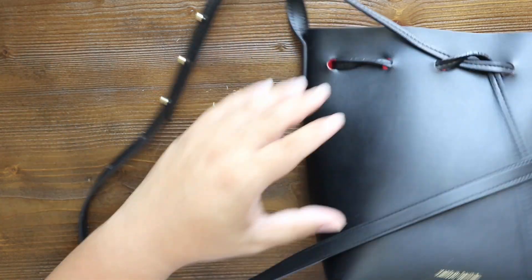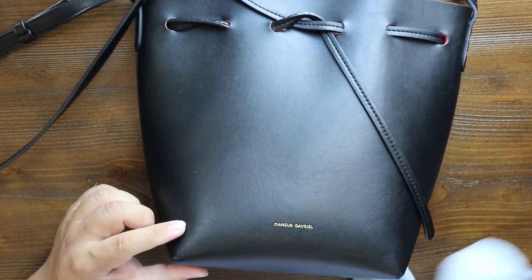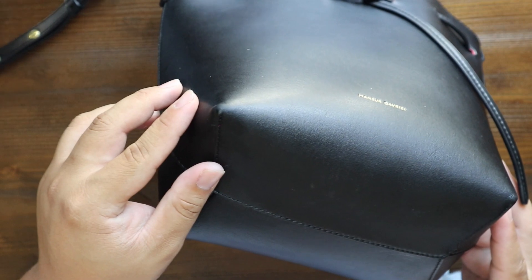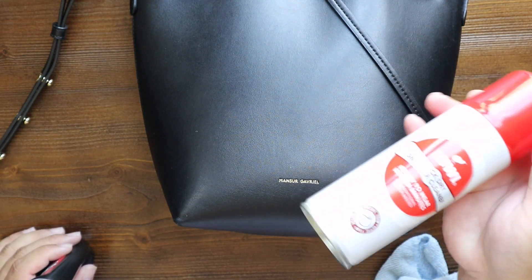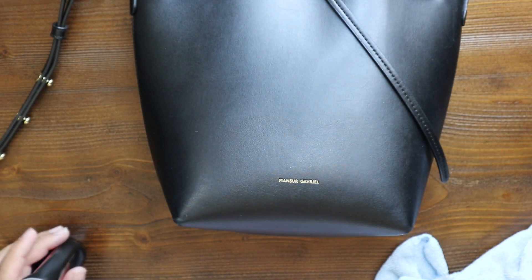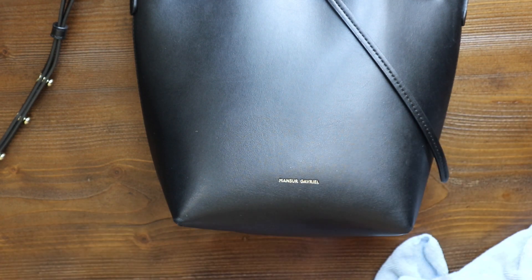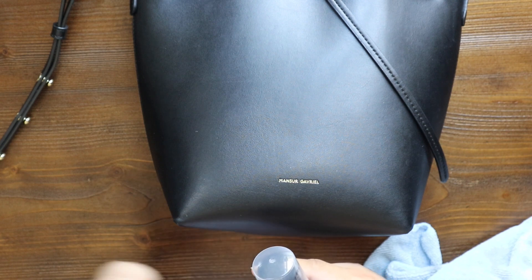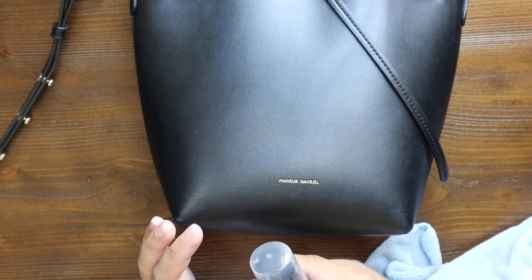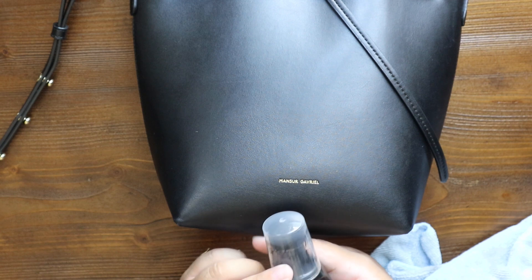That looks fantastic — oh my gosh, it already looks brand new. Even the corners are looking really good, but I know they'll lighten up a little once dry. So we're not going to need the sneaker cleaner — we really don't. We're just going to be using the leather dye. I love the applicator — it's a sponge applicator with a little thing inside the nozzle. You just push down and it releases some dye into the foam, then you apply it really nicely. It's amazing — the best cover-up touch-up thing ever.